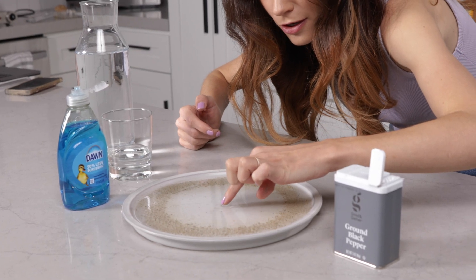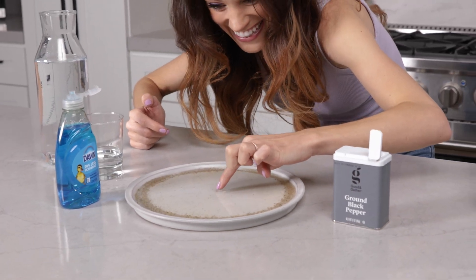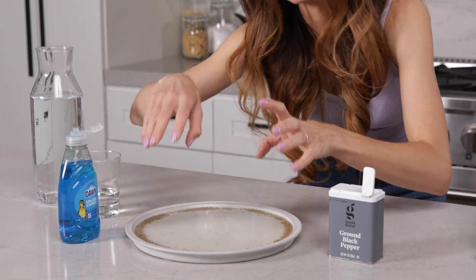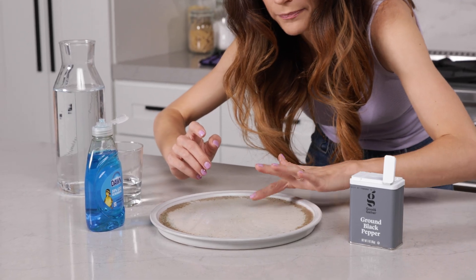If you keep doing it — look at that! Once you do it enough, you've broken the surface tension around the entire perimeter of the water and it's not going to work anymore. So you'll just have to get a new plate with new water and do it again.